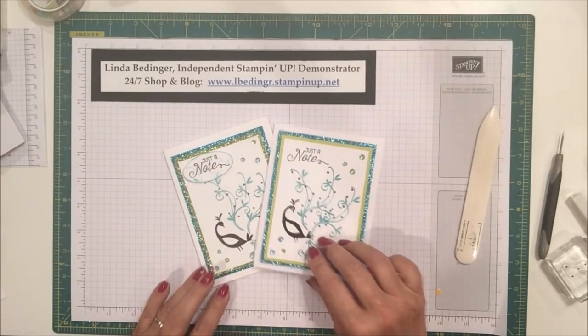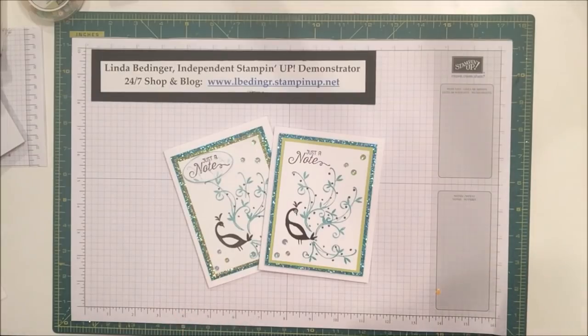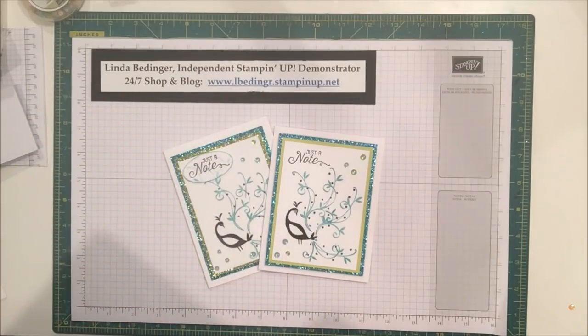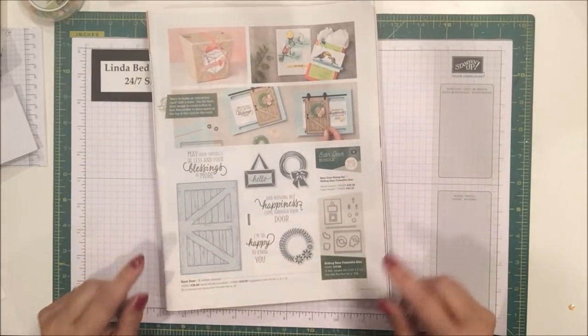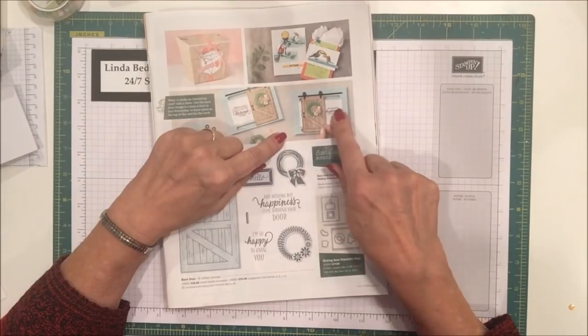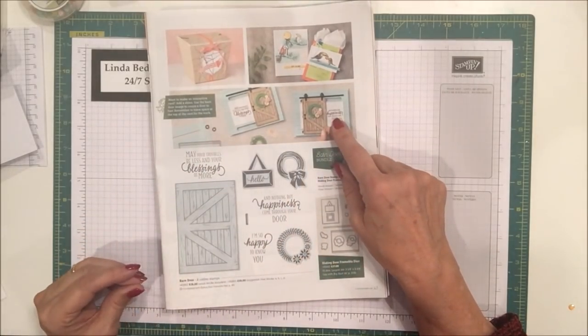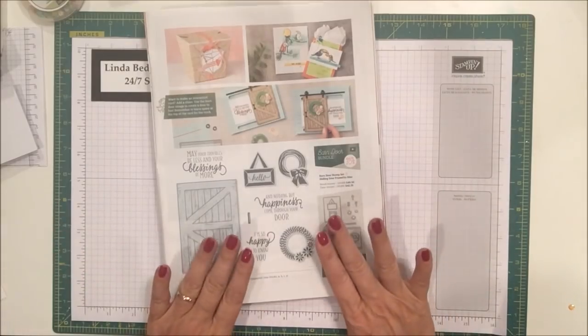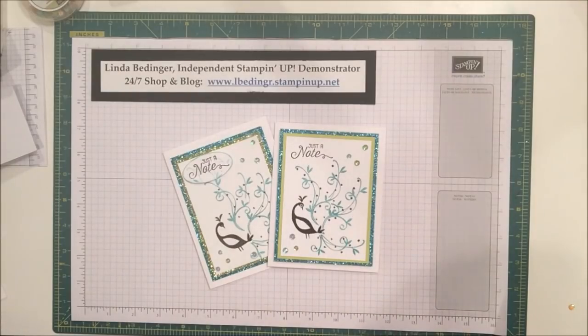That's my project for the day. I want to thank you so much for stopping by my YouTube channel today. The prize draw for this time is the Barn Door Bundle. The little barn door moves across the card — you move it and it reveals your sentiment. It works on a little washer that looks like it's rolling up and down a bar. That is the prize draw for the month of January. The Hold On to Hope Bundle was won by Minerva Rico out of Orange, Texas for the December draw.